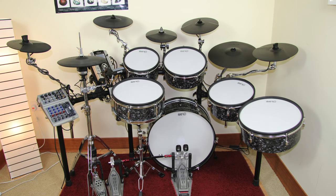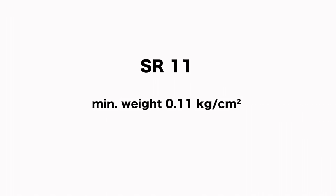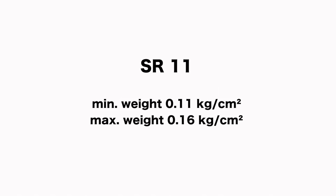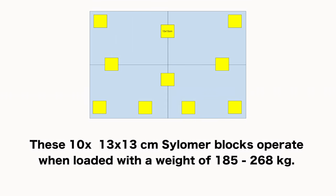In case you want to add more gear or gain weight yourself, you should also know the maximum total weight that can be placed on the board. We know 0.11kg per square centimeter is the minimum and 0.16kg per square centimeter is the maximum. Simply divide 0.16 by 0.11 to get 1.45, then multiply the total weight of 185kg by 1.45 to get 268kg. That means we can add up to 83kg of additional weight and the platform would still work.